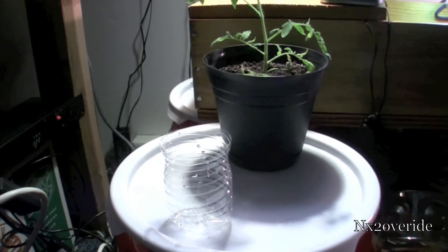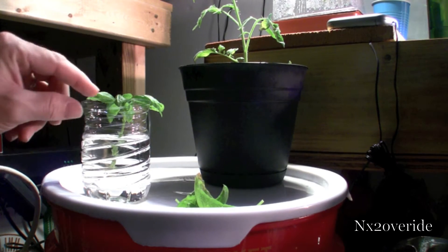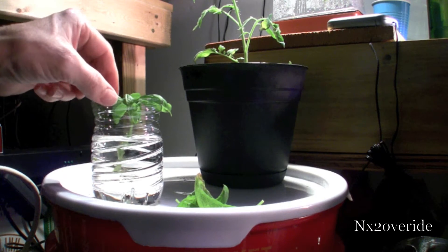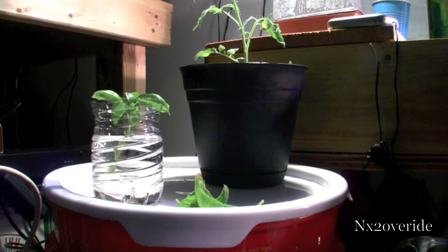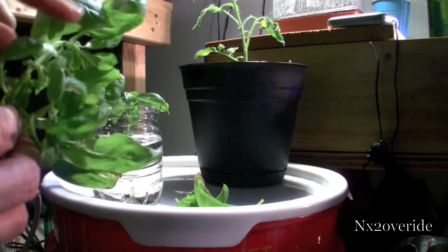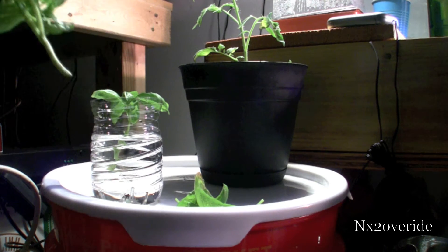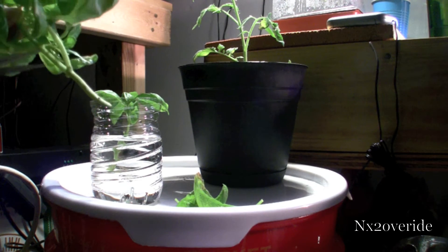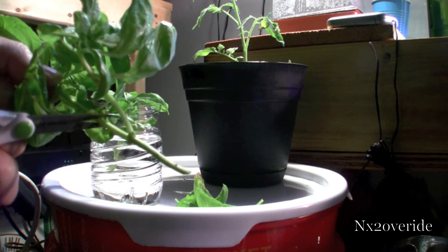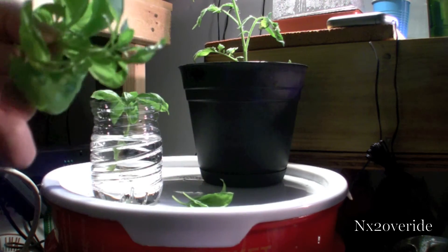Make sure you have your container filled up with water. You can see I've already clipped one. The easiest way is to find a pretty good section — this would be perfect. I'm going to cut it on an angle like this, and clip off the bottom there.